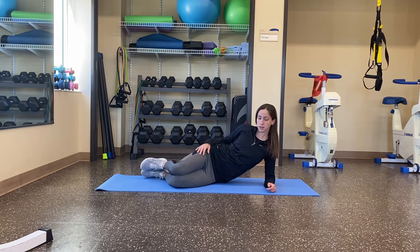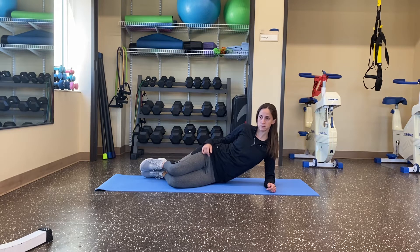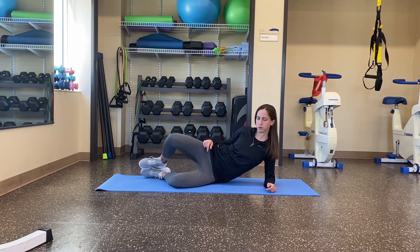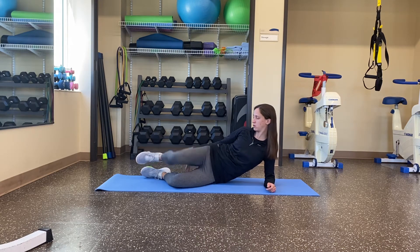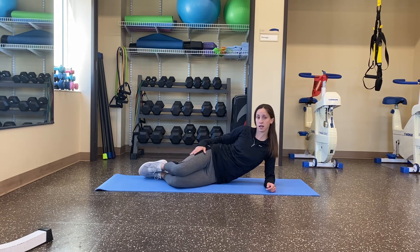Inhale, exhale, come up, back down. Inhale, exhale, back up. Raise that leg — inhale, exhale, come up. Just making sure that your feet stay stacked on top of each other. Do not raise that foot off the ground. On the exhale is when that leg comes up.